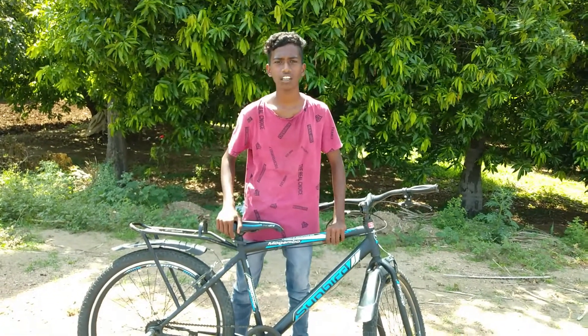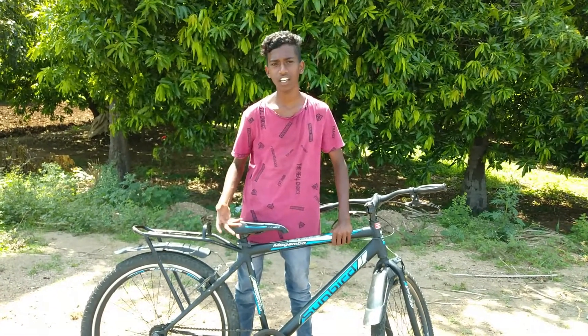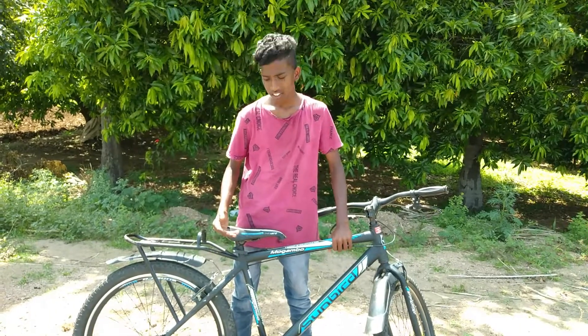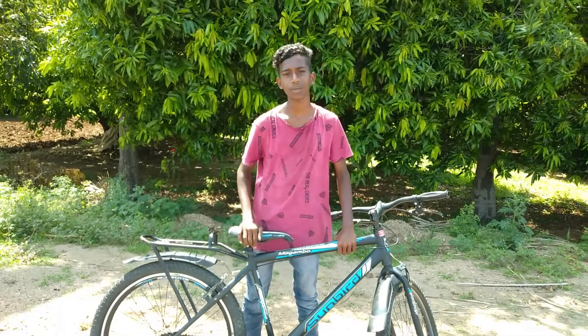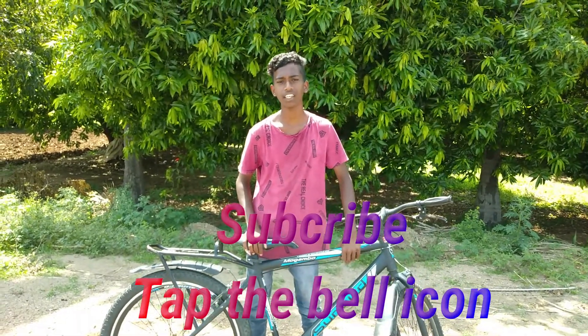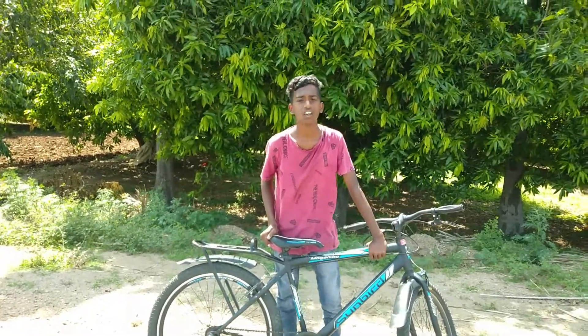In this video, I have a tutorial about rolling stoppies. If you like this video, please like, share, and subscribe to my videos. If you have any doubts, please comment.